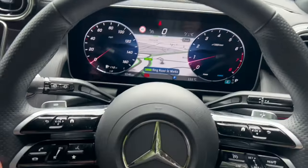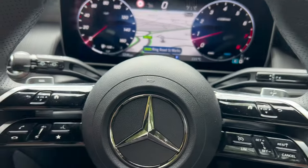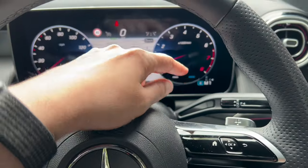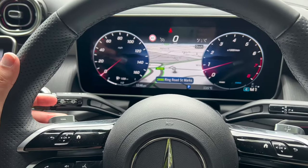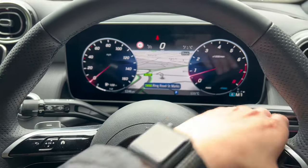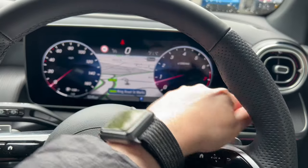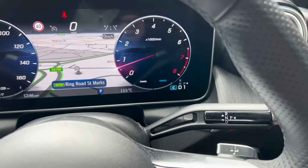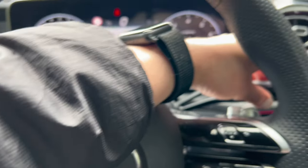Moving to the steering wheel, you do have paddles. If I put it into drive and pull a paddle, you can see it changes to M — as you're driving you can pull this paddle to change gear down or up. But I just leave it in auto mode; the car will figure itself out.